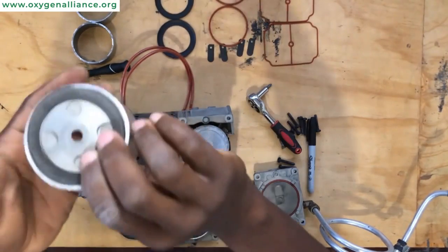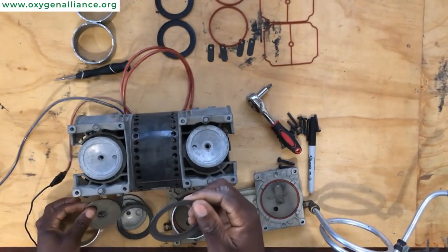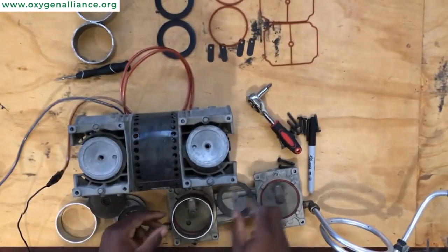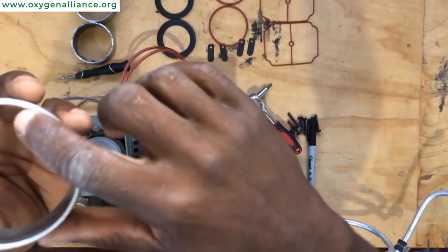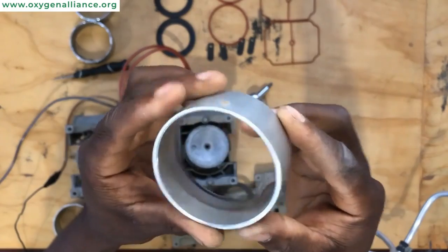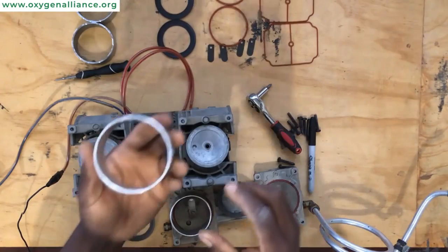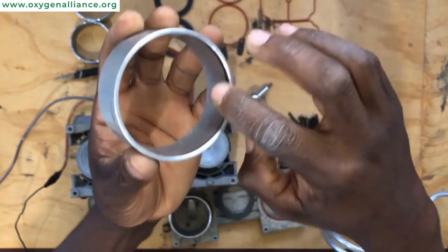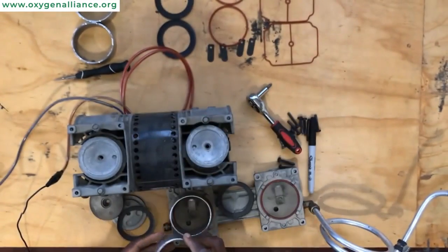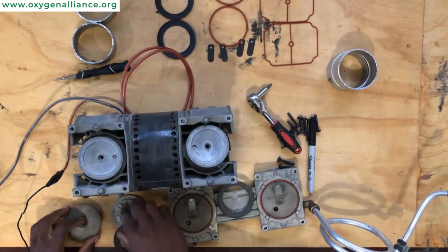On the other side it's the same thing — visible damage and the side is almost peeling off as well. If you look at the cylinder sleeve, we can also see the wear inside. Depending on how long the compressor has been running, you can see how much damage has been caused. We need to replace these components with the new components that we have.